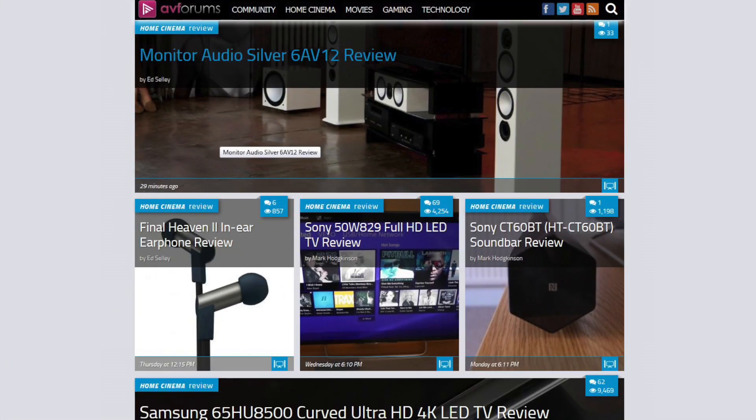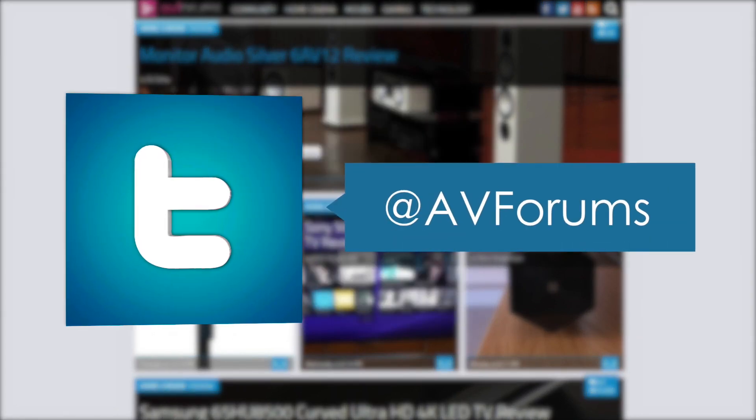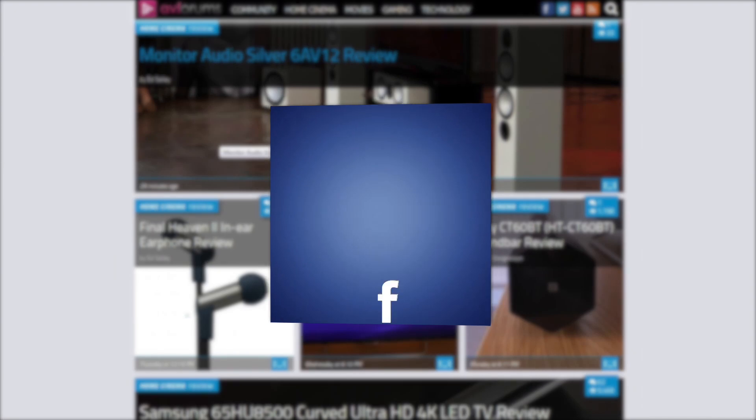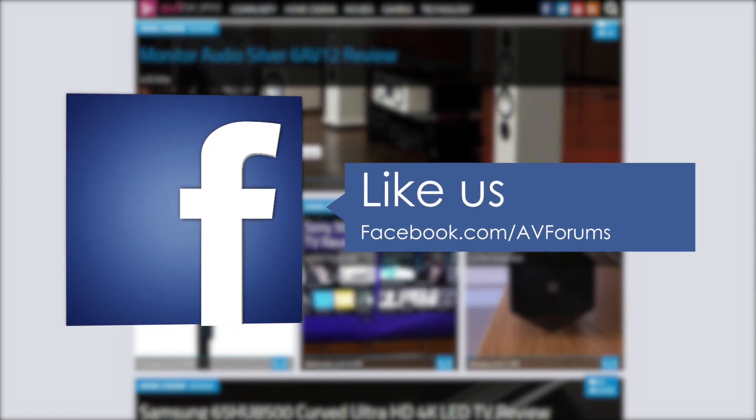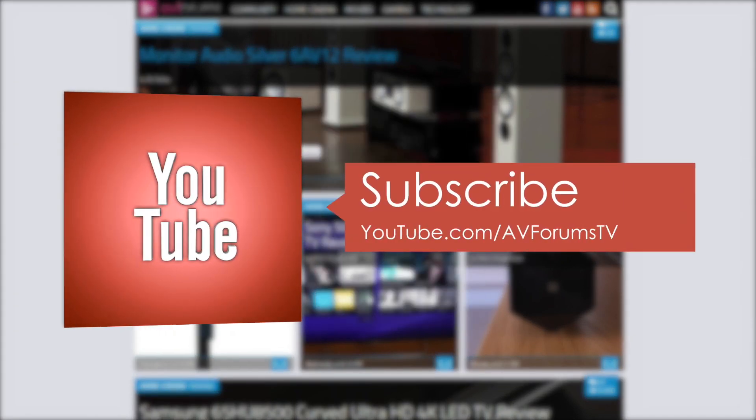You can read the full in-depth review at avforums.com. You can also follow us on Twitter, like our Facebook page, and subscribe to our channel on YouTube.